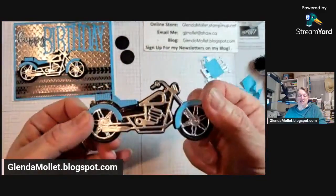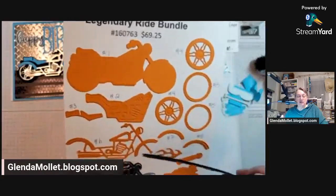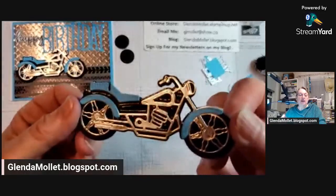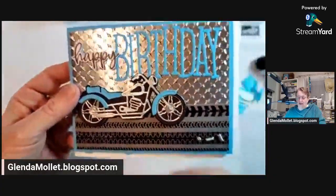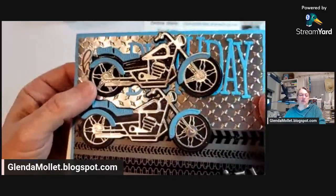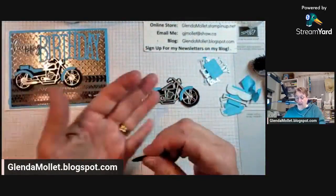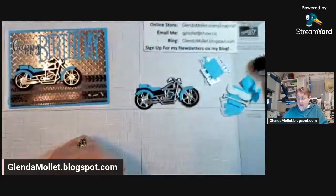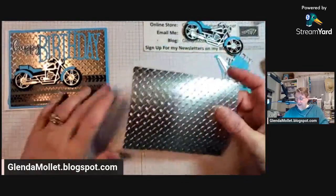So one is glossy and this one is matte — that's the difference. Any self-respecting motorcycle owner has a shiny bike — they don't have a matte bike. And then you have these perfect little circles left over from inside the wheels. Now we're going to put the embossed silver foil right onto our card base.